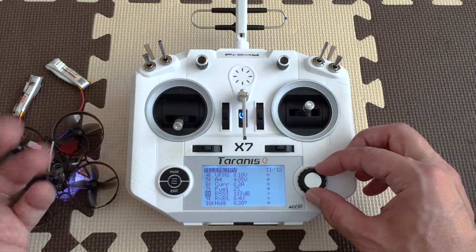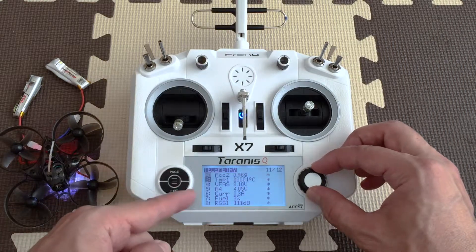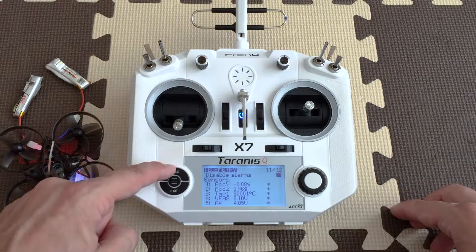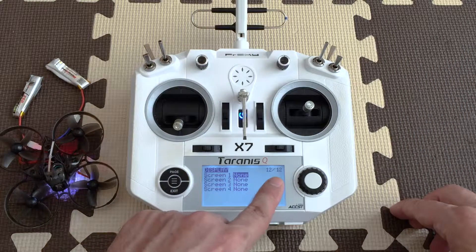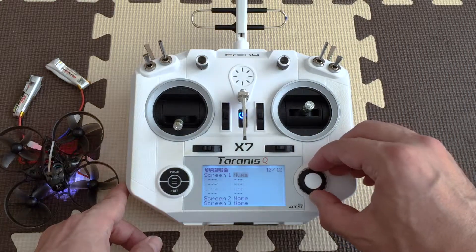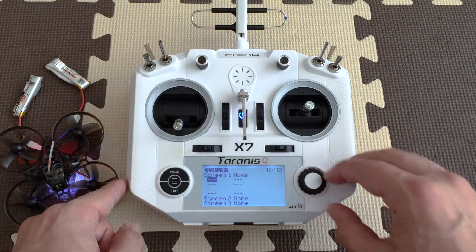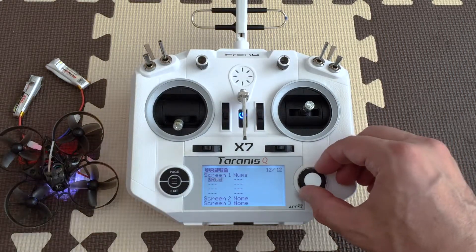So if you want to add any of these values to your monitor, you're going to click on page once more and here is the display — this is page 12 out of 12. On screen 1 it says none; you click on enter and you change this to 'nums,' and then scroll down, hit enter again, and here you can add everything you want.